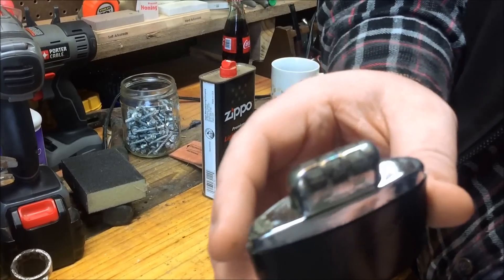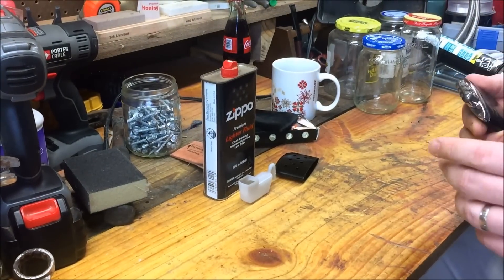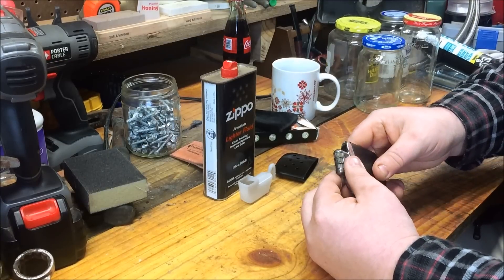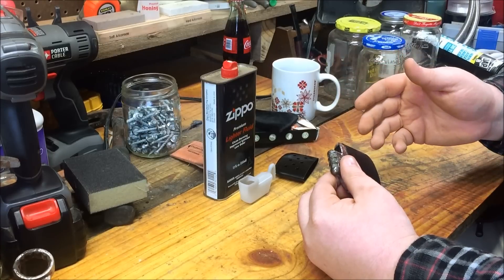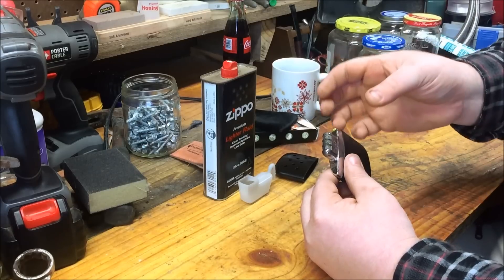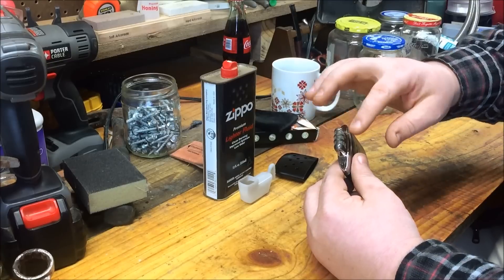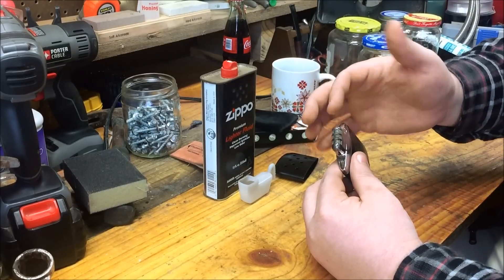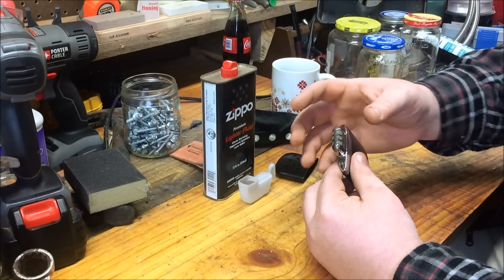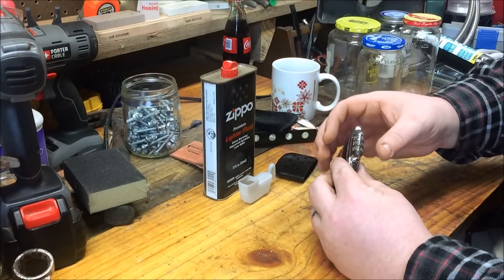You've got three wicks here. These aren't like flaming wicks like a lighter — these are kind of like catalytic. If you've ever had a catalytic heater, it's kind of like a lantern mantle. It's a fiberglass-type material and it just glows red. That's what's going to give off your heat.